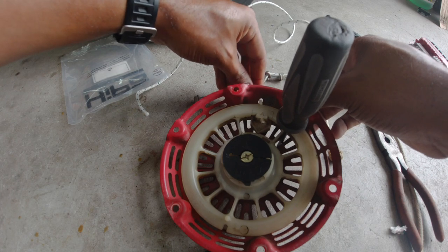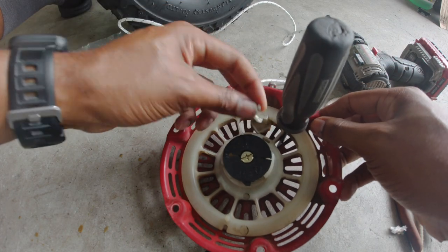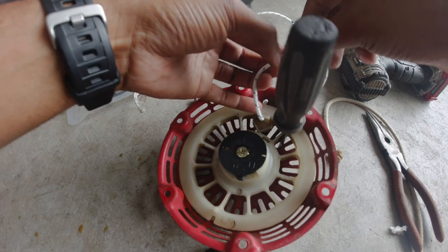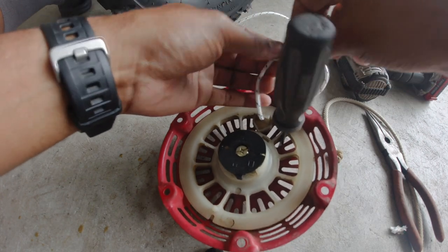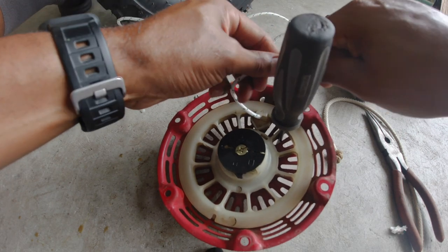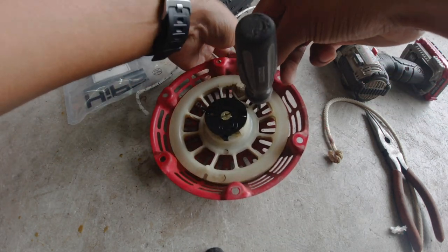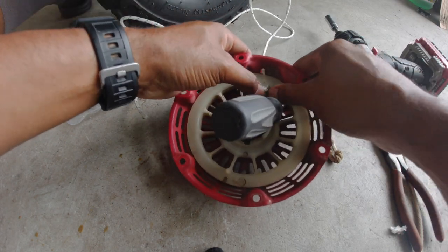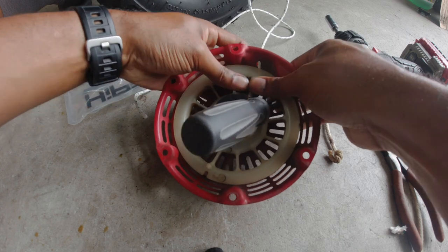Take the rope, push it through just like this, and then tie a knot on the end so it doesn't come out. I typically do a double knot, and then hopefully it should fit back down in that little cutout.